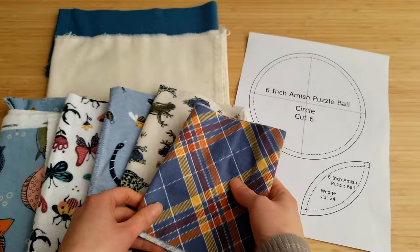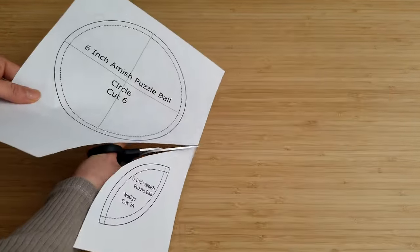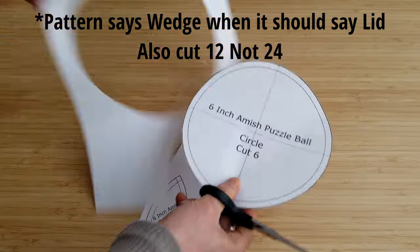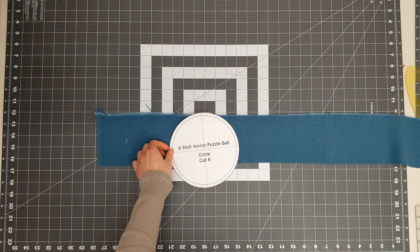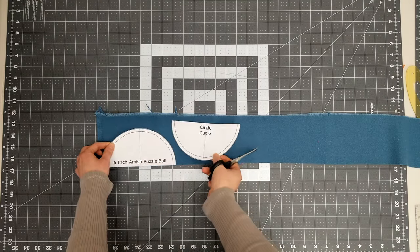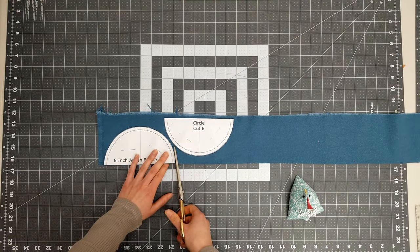To create the Amish puzzle ball, in total you'll need six circles worth, or 24 quarter circles. And for the lid pieces you'll need 12. I cut the circle wedges from the solid fabric. The pattern piece can be cut down into half circles or quarters, as they'll need to be cut down into quarter circles later.